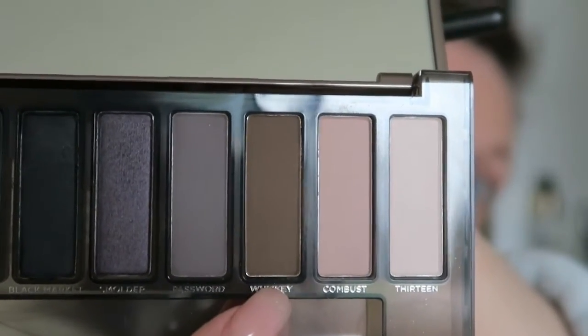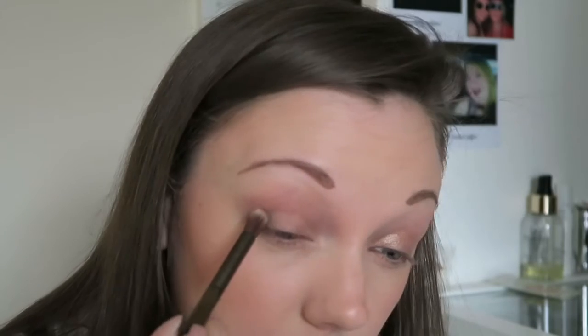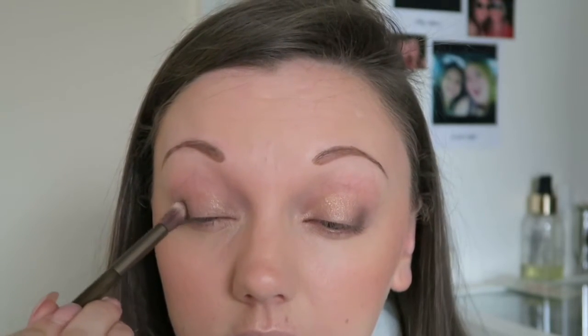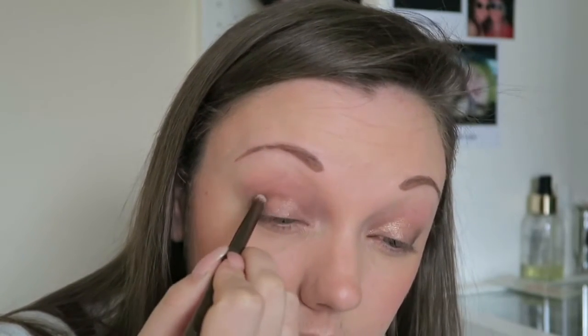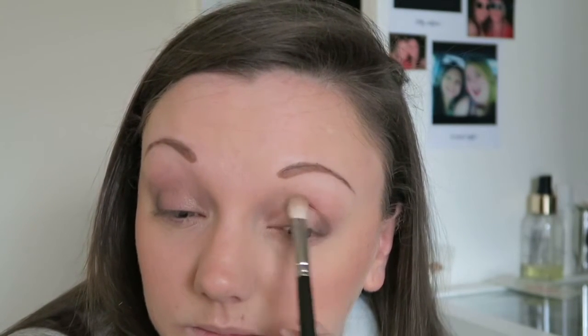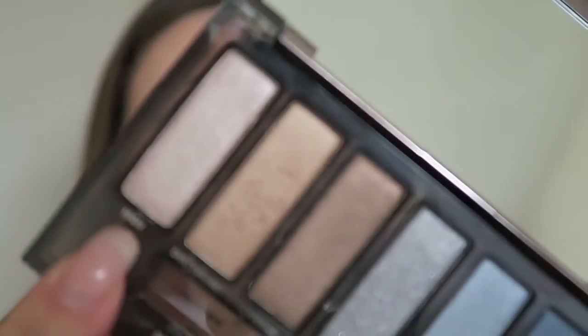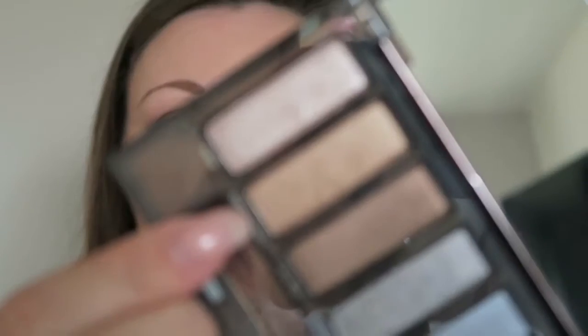I'm then going to take the shade Whiskey and place this on the outer corner of my eye. I'm also going to do my crease line with this and then give it a right good blend. I'm then going to take the shade High and put this on the brow bone and the inner corner of my eyes. I'm then going to go back to the shade Dirty Sweet and place this on my lower lash line.